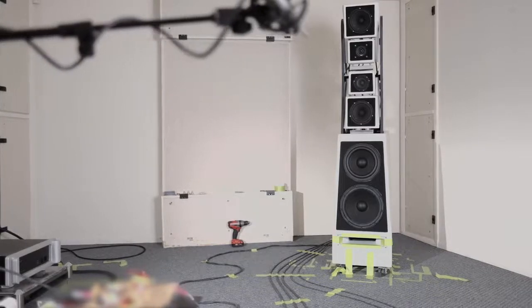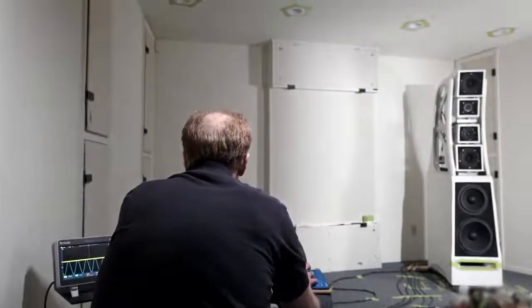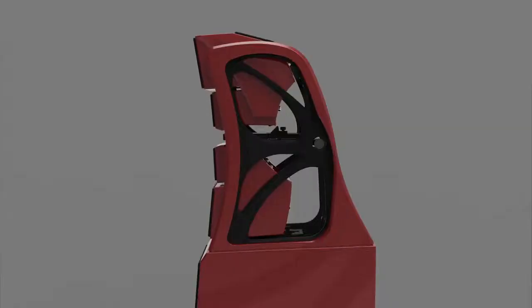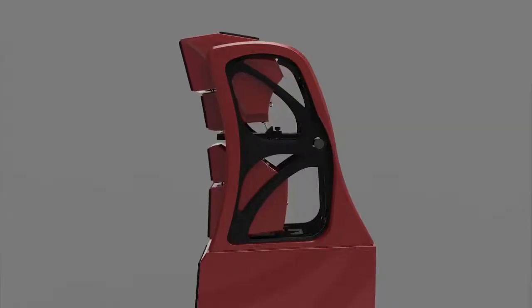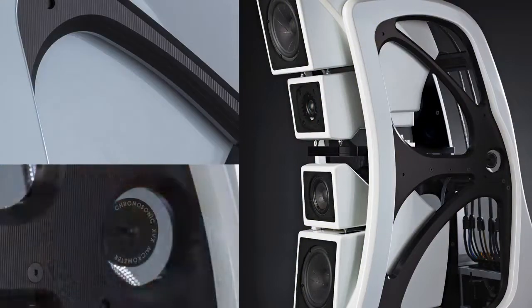After we build the first prototype, we use the measurement system that Dave patented — which we continue to use and refine — to verify that what we have in the computer model is what's happening in the real world. And not just to align for one position, but to adapt to your listening room. And on top of all that, the function has to look beautiful at the same time.